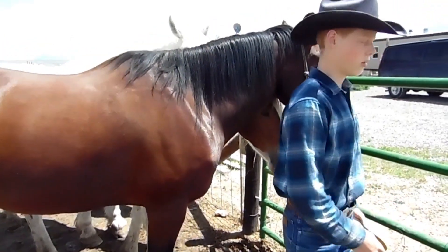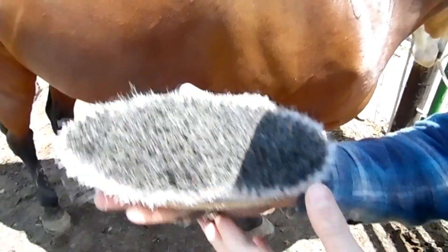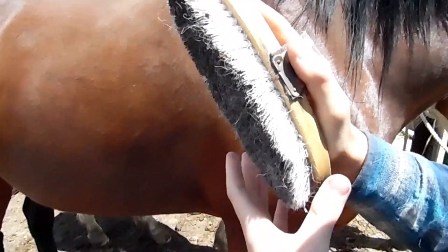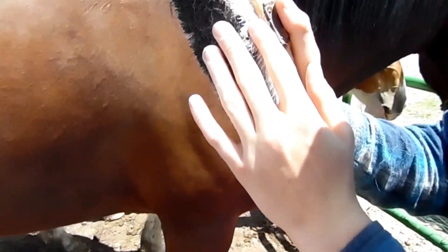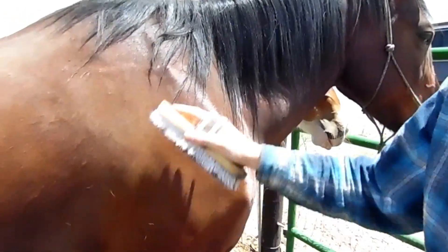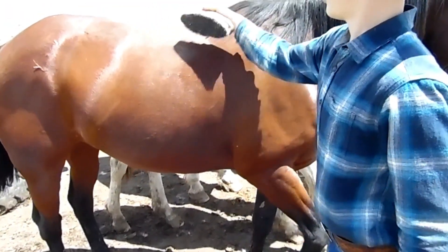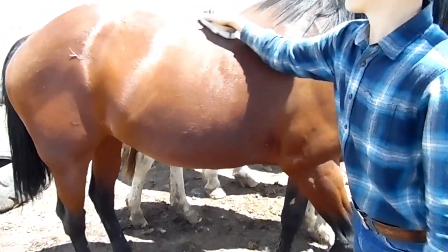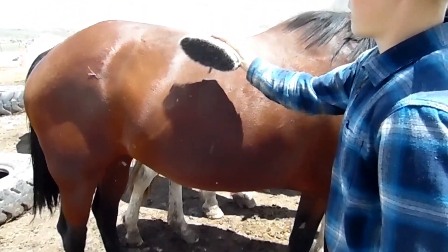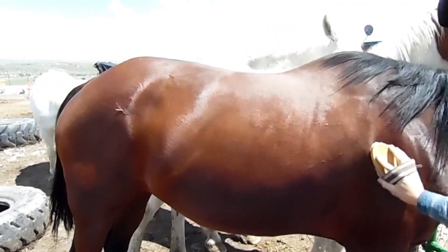Once you're done with that, you're going to get out your soft brush. You can buy these — they're essentially soft brushes. They get the dust off and they get loose hair off too. If the horse has a lot of loose hairs, it gets them right off. So you're going to brush them basically all over with this.